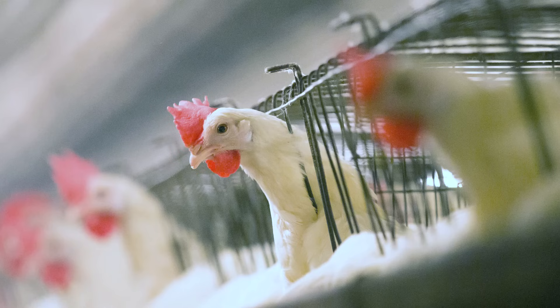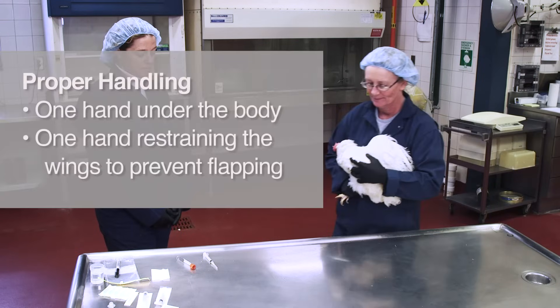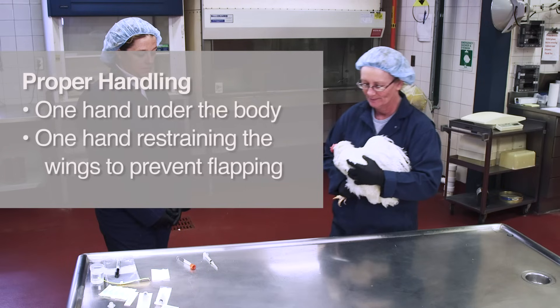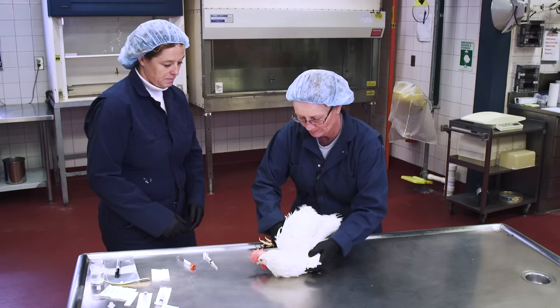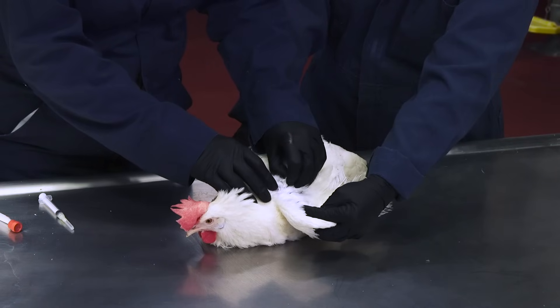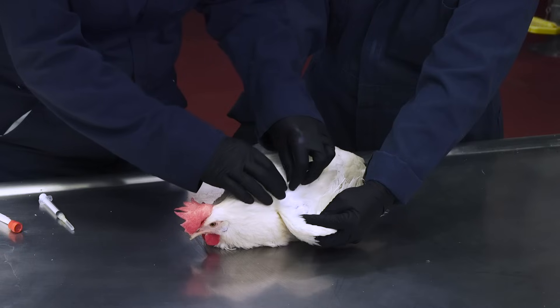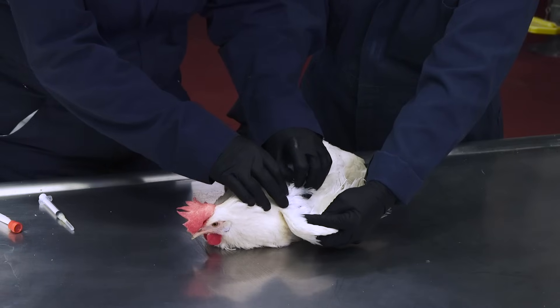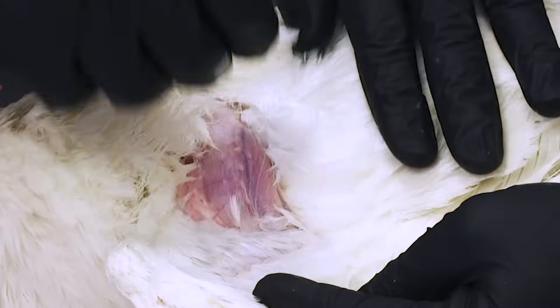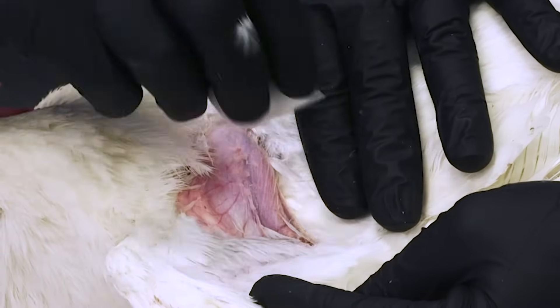We'll demonstrate the two-person technique with a laying hen. When using a table, one person will pick up the bird using one hand under the body and one hand gently restraining the wings to keep the bird from flapping. Lay the bird on its side, keeping the legs restrained, then gently lift up the wing. You may need to pluck a few feathers to get a clear view of the brachial vein — pluck the feathers at the base gently, quickly and firmly, pulling in the direction of growth. If you need to sanitize the area, you can use an alcohol wipe, which also helps make the vein stand out.